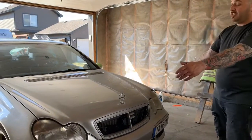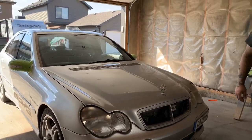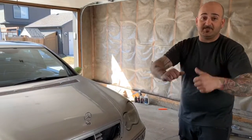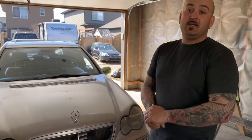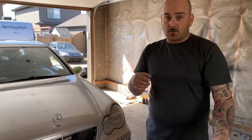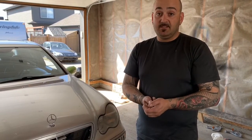These headlights are done — they're nice, they look good. Are they 100%? No, but I don't care. It looks better than before, so that's a win. Besides that, we've got more coming for you guys — some more vehicle reviews coming after everything goes back to normal. See you guys later.